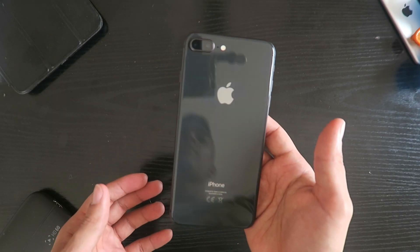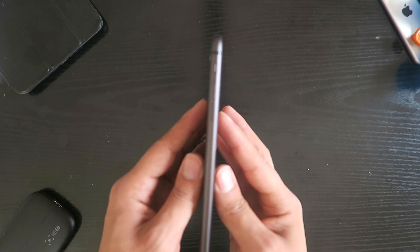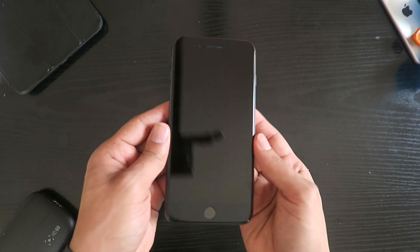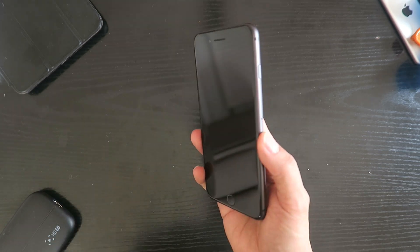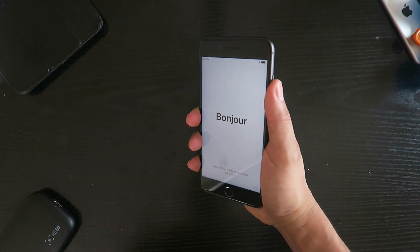This new one looks cleaner because of the glass back. What I'm trying to figure out is whether I like the space grey on the iPhone 8 or on the iPhone 7 Plus — I don't know. Hope you enjoy the unboxing, see you in the next one.